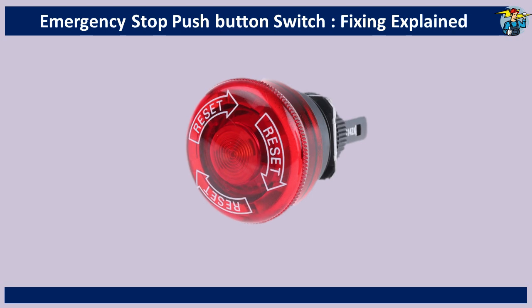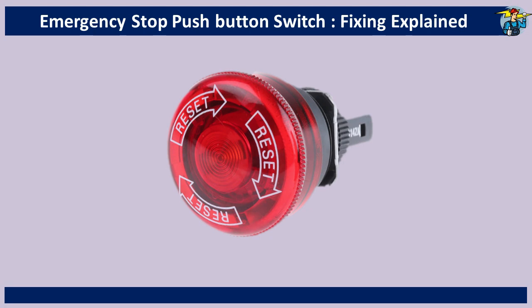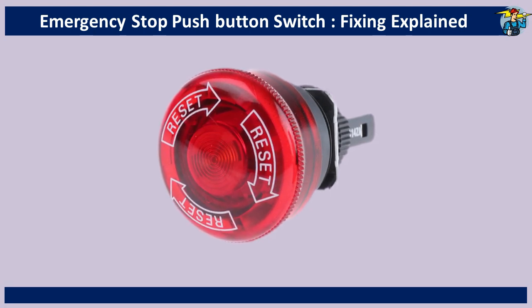When pressed, it will be locked in stop position, so you cannot start the equipment back until you reset it by turning the knob in the clockwise direction.